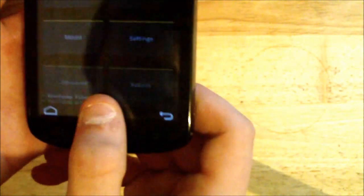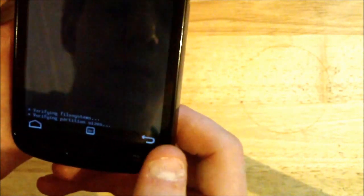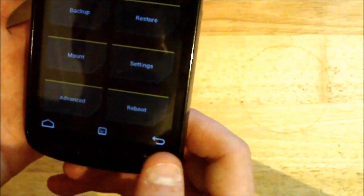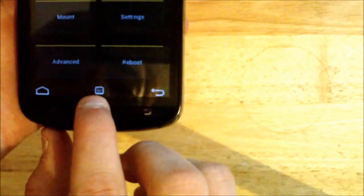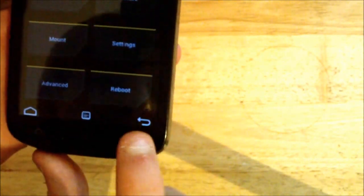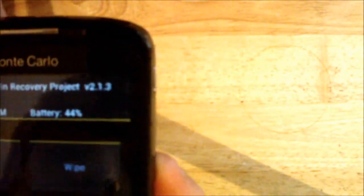What I'm guessing is Menu, and Back. Also at the top you can see Team Win Recovery Project 2.1.3.